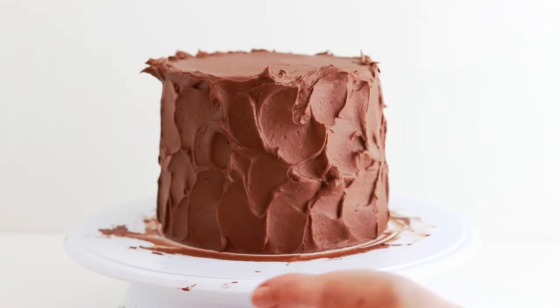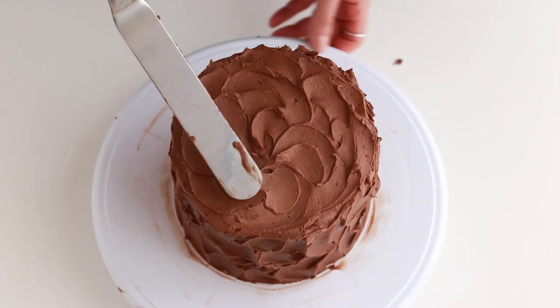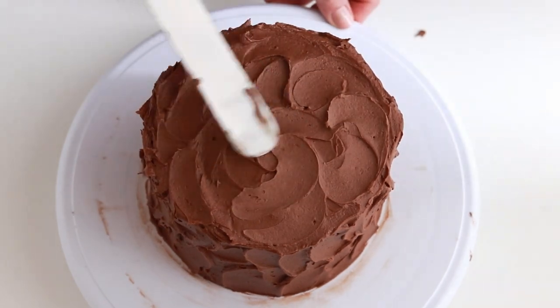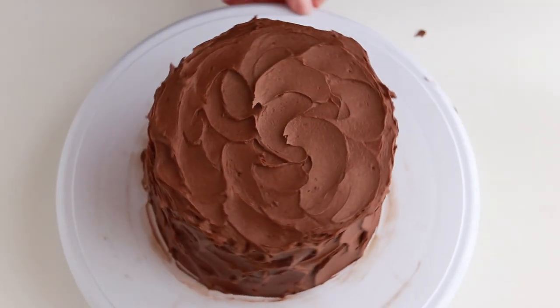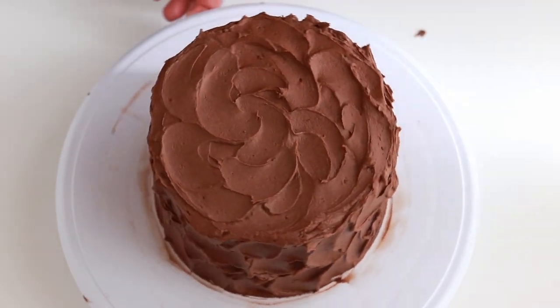Keep swiping through the buttercream until you're satisfied with the sides, then continue the textures on the top of the cake. From here, you can add some cute embellishments like birthday candles, sprinkles, or edible flowers, or simply keep the cake as is.